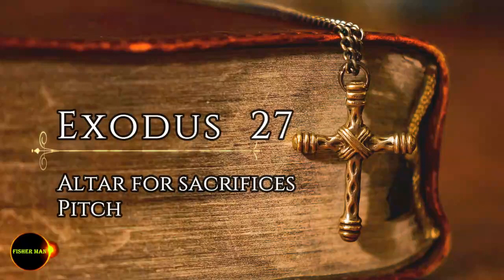All the other articles used in the service of the tabernacle, whatever their function, including all the tent pegs for it and those for the courtyard, are to be of bronze. Command the Israelites to bring you clear oil of pressed olives for the light, so that the lamps may be kept burning. In the tent of meeting, outside the curtain that is in front of the testimony, Aaron and his sons are to keep the lamps burning before the Lord from evening till morning. This is to be a lasting ordinance among the Israelites for the generations to come.